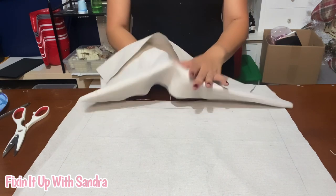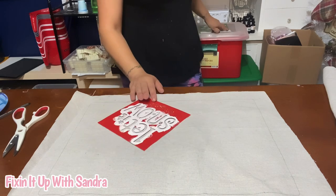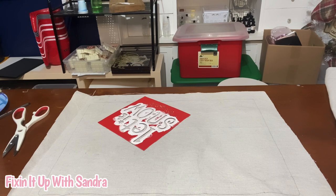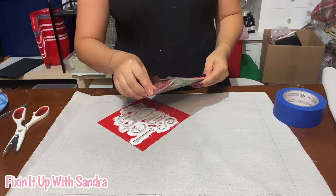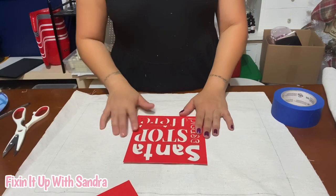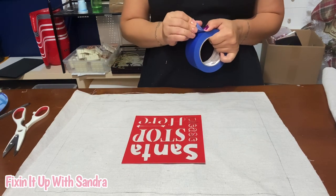I'm going to grab our stencil and some painter's tape. Of course you can do this at any size you want — you can do a really big pillow, whatever you want. You can also do two different colors of paint. I'm just going to do this all red. I'm going to find somewhat of the center as best as I can and tape down the edges.